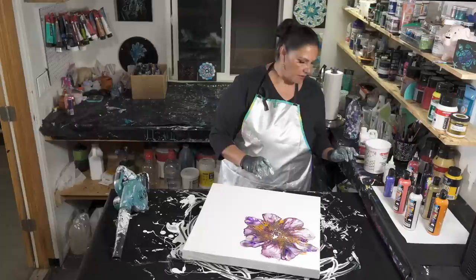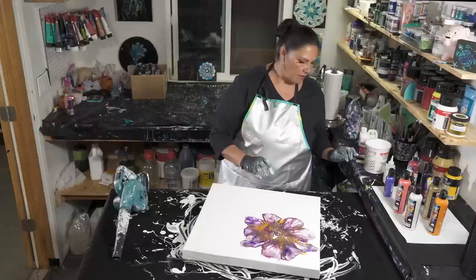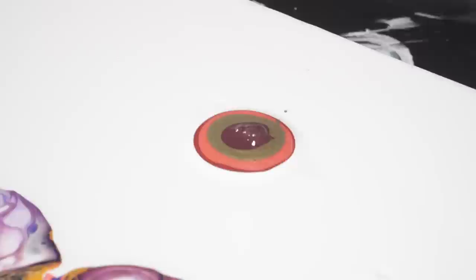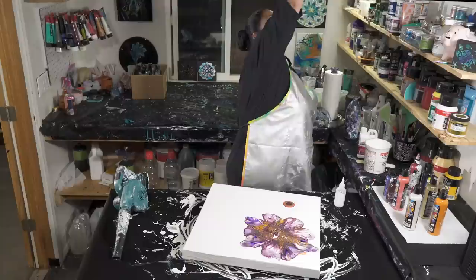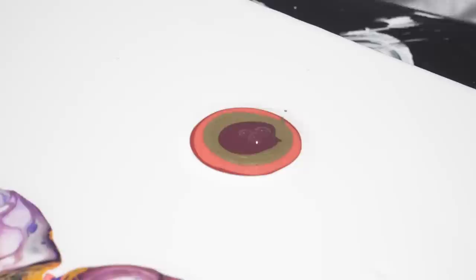Let's do another one over here — a smaller one. I'm going to start with pearlescent cherry and put a little puddle right about there. I'm going to put some watermelon on top of that. I may not do this one as complicated as the other one — fewer colors probably. Some gold, then some burgundy. I think let's leave it at that. I'm going to get a skewer and pop a couple of these bigger bubbles, then we're going to put our cell activator on there.